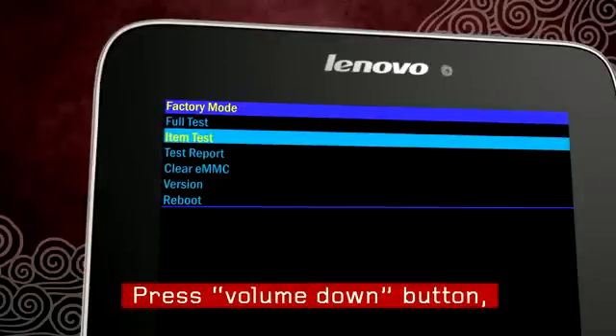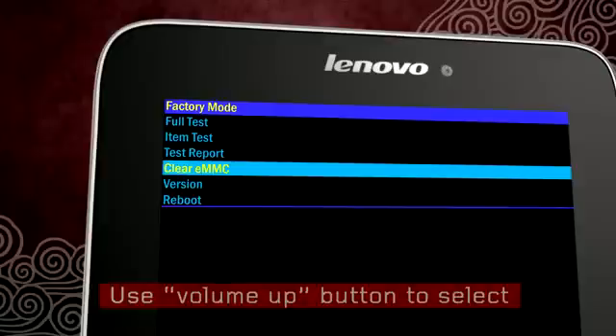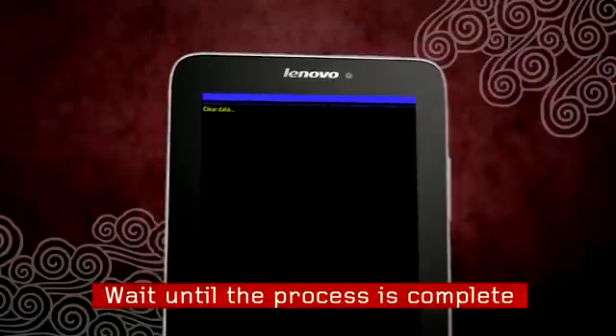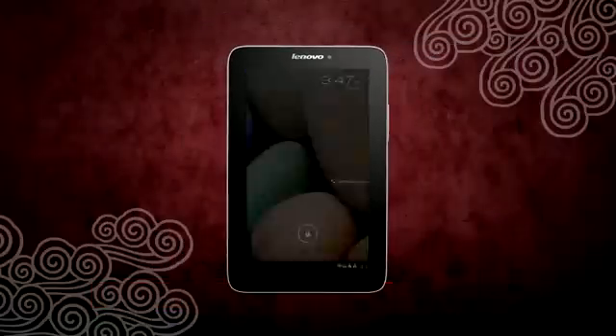Press the volume down button until 'clear eMMC' is highlighted. Press the volume up button to select. The reset process will begin and the tablet will reboot. The reset process may take a few minutes. When the reset process is complete, you will see the lock screen.